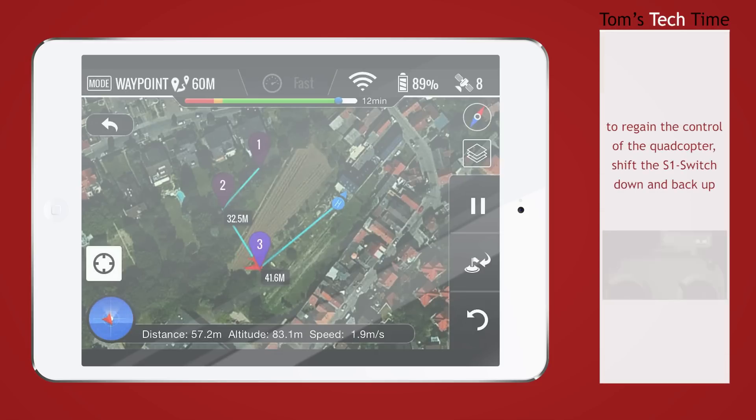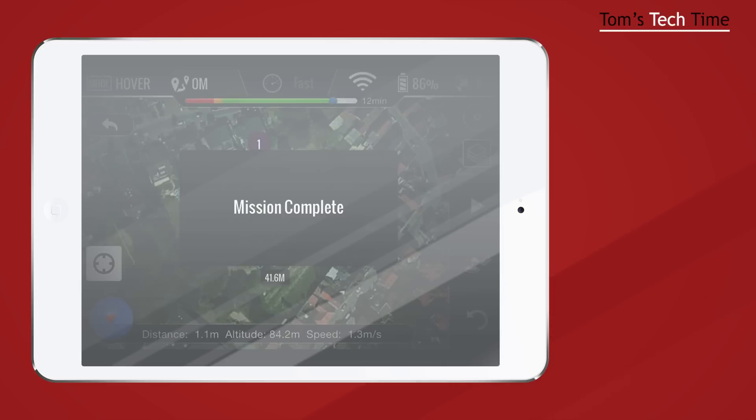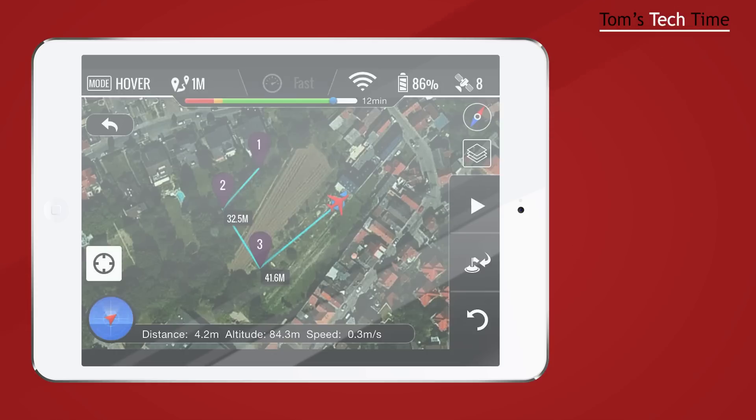If you want to regain control of the copter, it's super simple: take the S1 handle, pull it down once and back up, and the copter stops for one second and you regain full control. Now we can see the copter is back at the home point and it says 'mission complete.' I would recommend landing the copter yourself rather than letting it land automatically — sometimes it landed 10 to 15 meters away from the actual home point, and there could be water, a car, or someone walking. To land, S1 handle once down and back up — you regain full control.